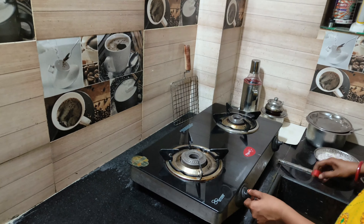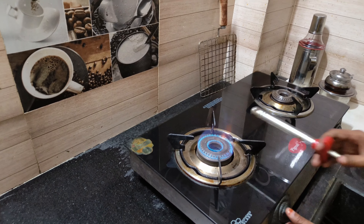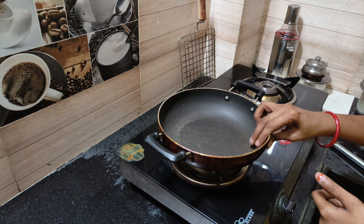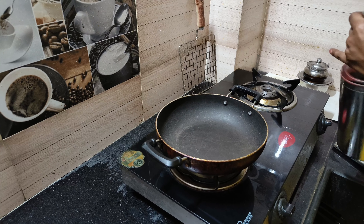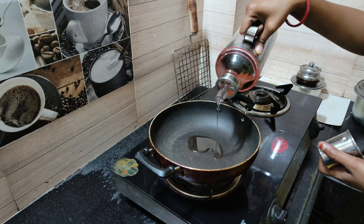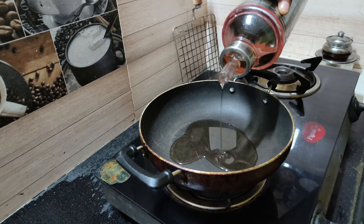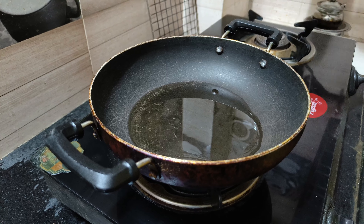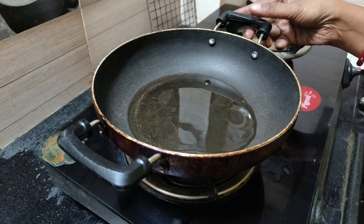I am doing a simple egg bag. Let's prepare the egg bag. Let's start the egg bag. Let's store the egg bag.